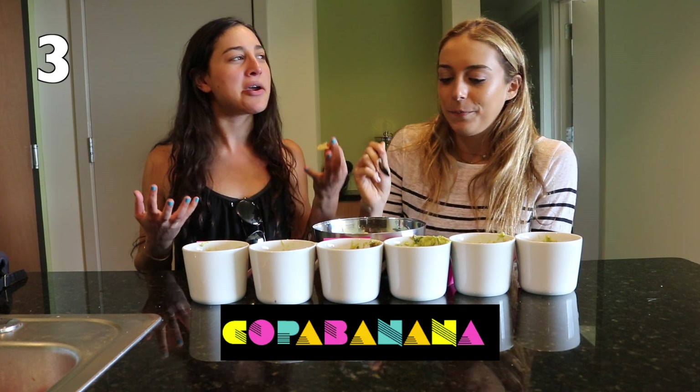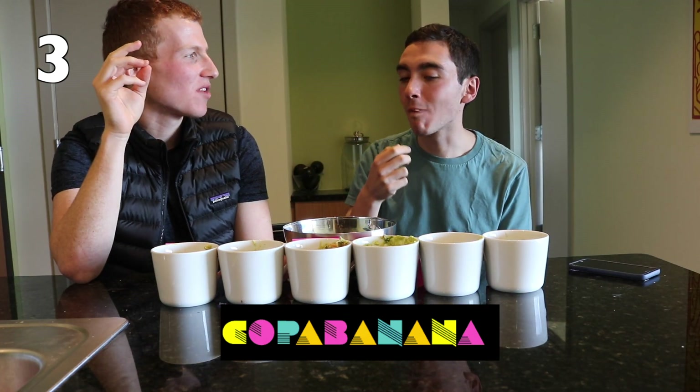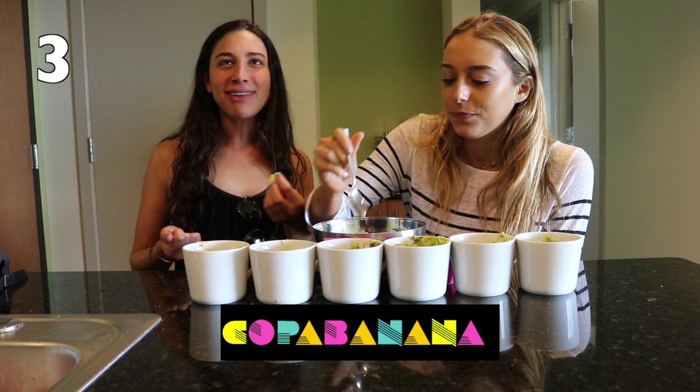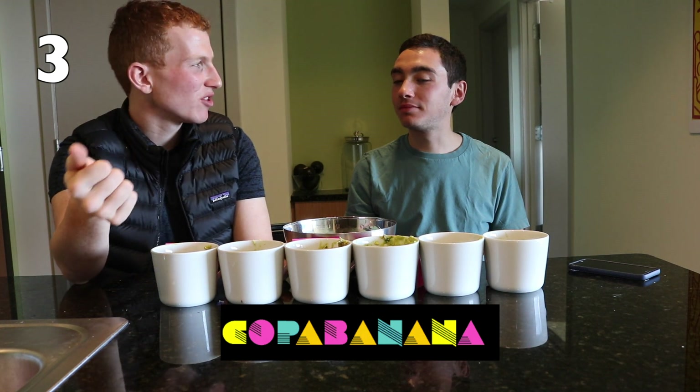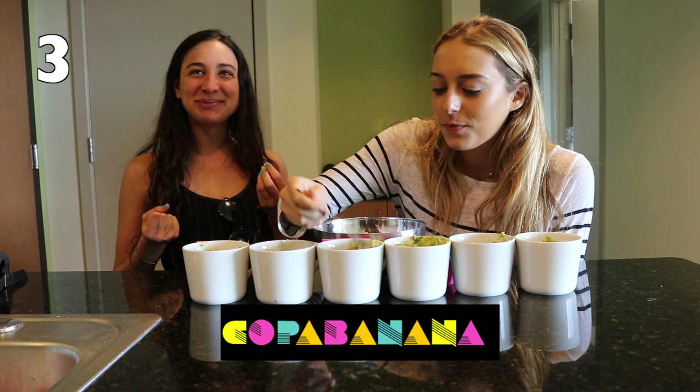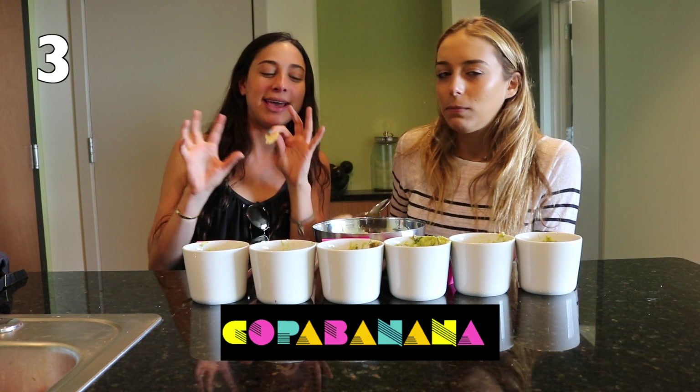Mmm. This has a kick. There's some spice. It's a little cilantro-y. It's good. It's not really salty, there's no lemon. I think it's cilantro, I think it's hot sauce. It's just a little tangy. I like it. It's tangy.